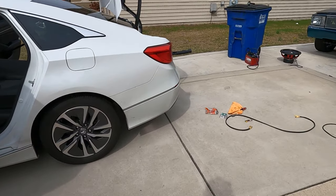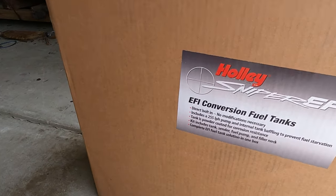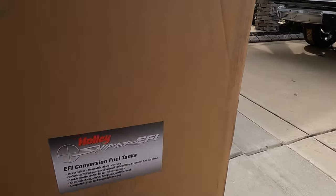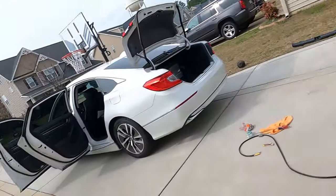By the way, look what just came in the mail — my EFI conversion tank for my C10! I had to get another tank because my fuel pump was bad on the other one. Stay tuned for that.